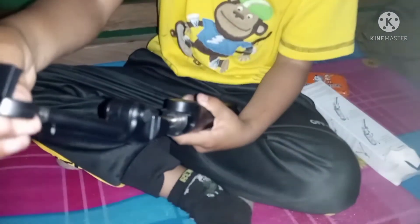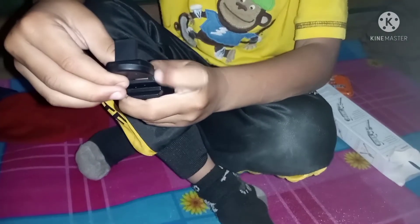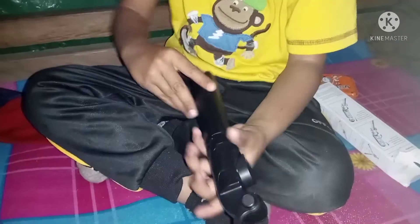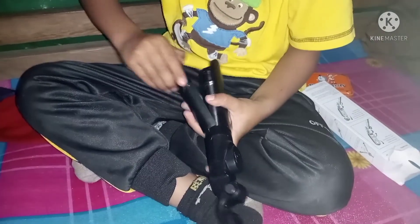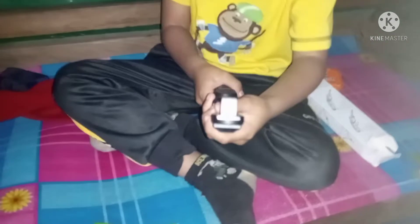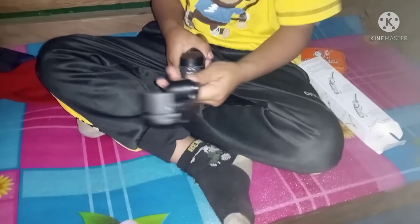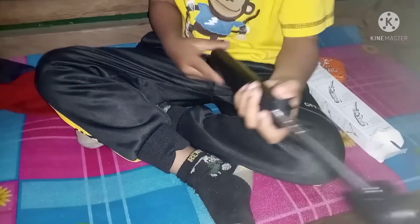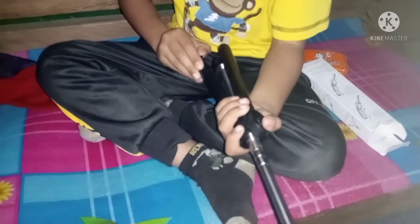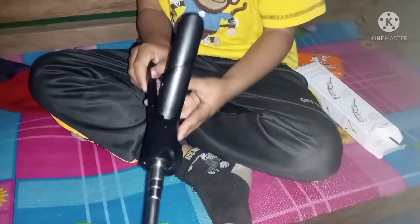It opens up and this is where I can pull it up and put the phone here, then click to record video. What the hell — this is amazing! What is this? It's beautiful!